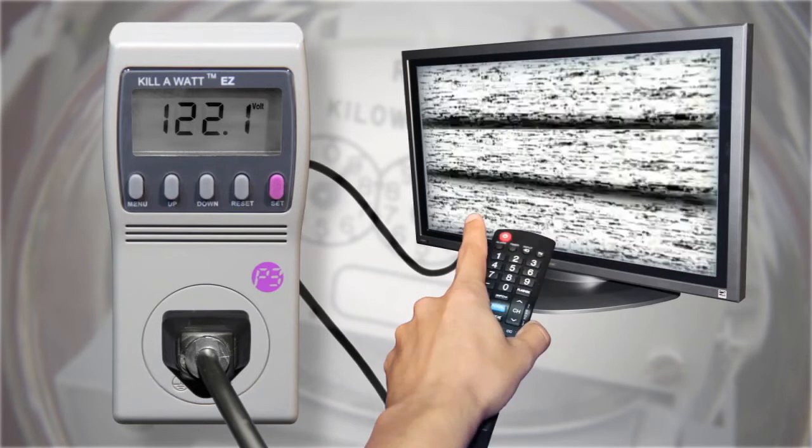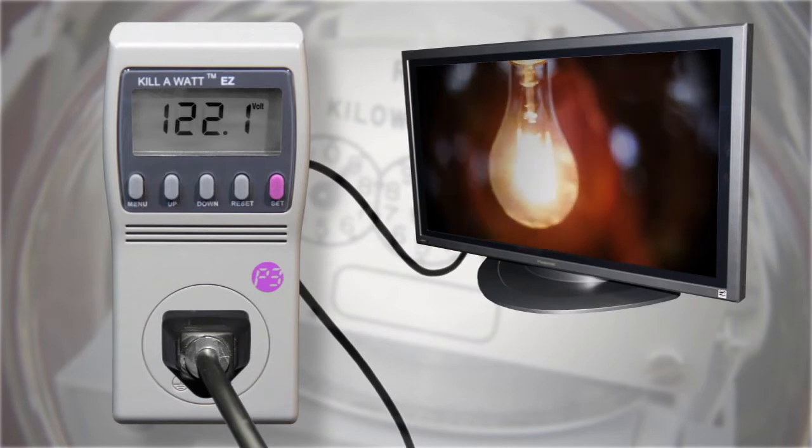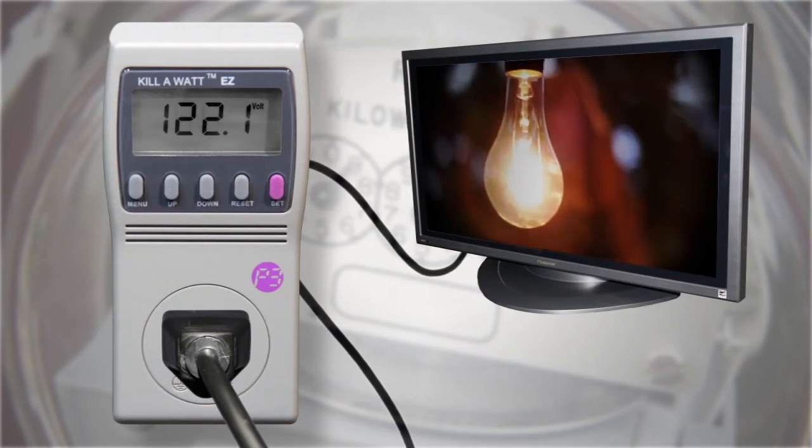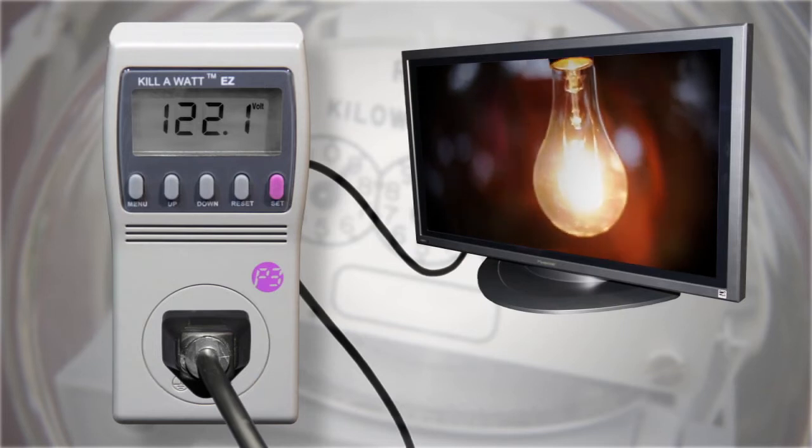To calculate energy used while the appliance operates, turn on the appliance. If you wish to determine if the appliance has a phantom load — the power used while switched off — do not switch on the appliance.